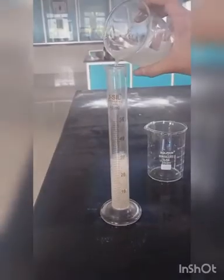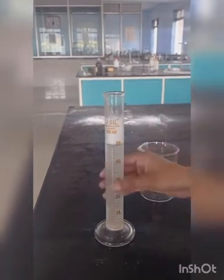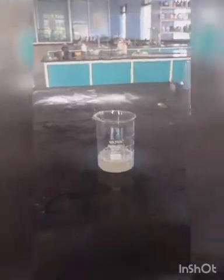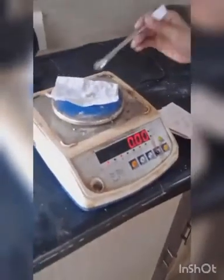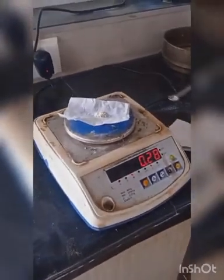Then, test for heavy metals. Take 50 ml of solution A in a beaker and evaporate on a water bath and dry at 105°C. After drying, weigh the residue. The weight of the residue should not be more than 4 mg.